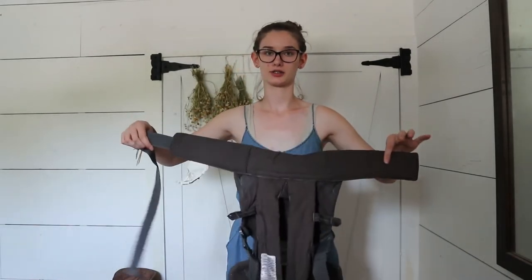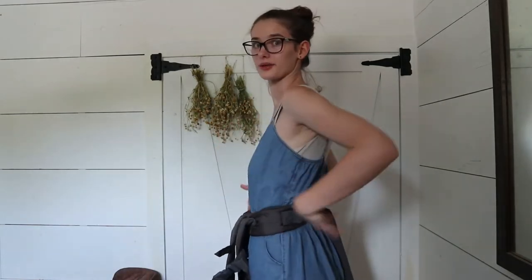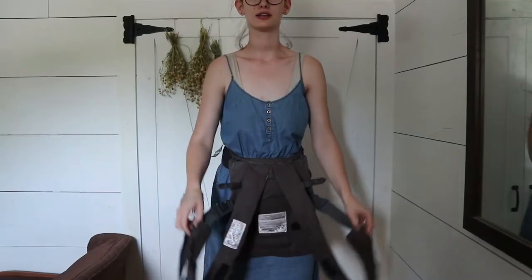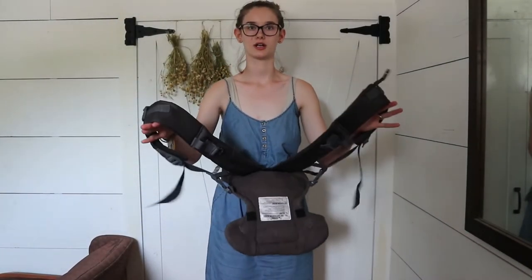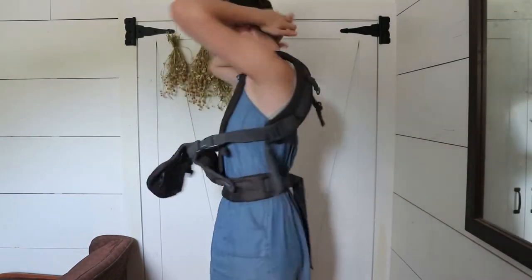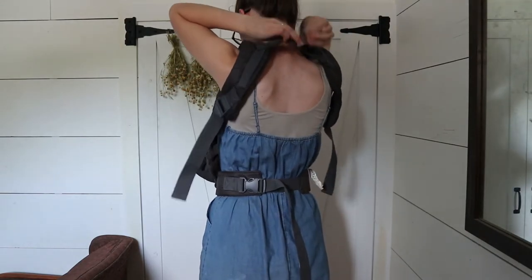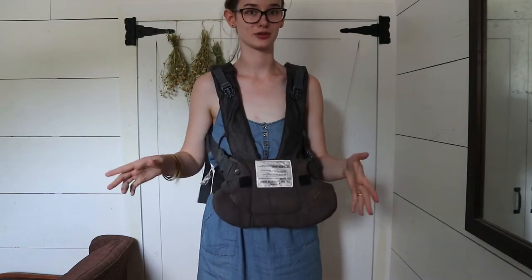I'll show you with it on. How I like to do it: it has this strap here that goes around your waist, and I just turn it like this and then buckle it around — it snaps in the back. You can adjust it for however you need. Then you can see all this is hanging down, and there are these two straps that go over your shoulders. You just take them and put them over your shoulder like that. There's also a buckle in the back that I just reached back and snapped. So now it is on and pretty much ready for you to put your baby in.